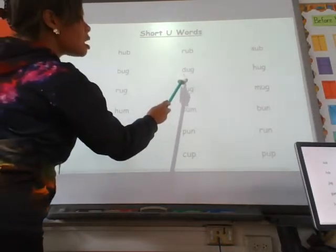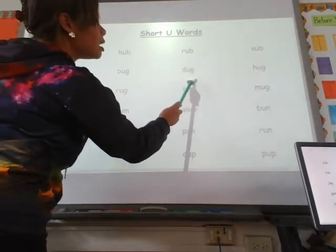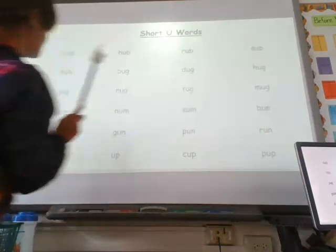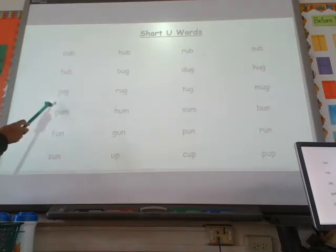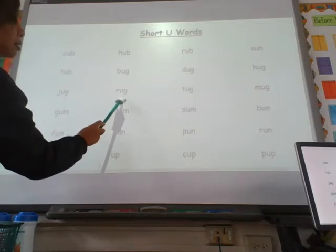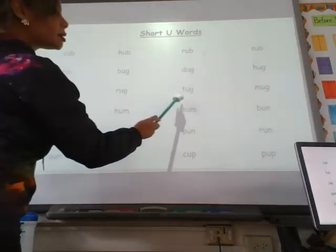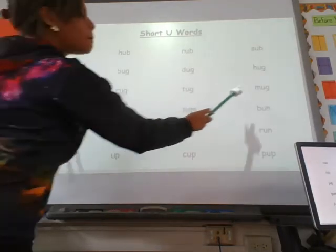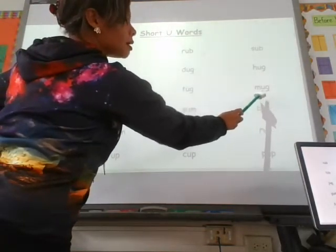H — uh — g, hug. Do two more. J — uh — g, jug. R — uh — g, rug. T — uh — g, tug. M — uh — g, mug.